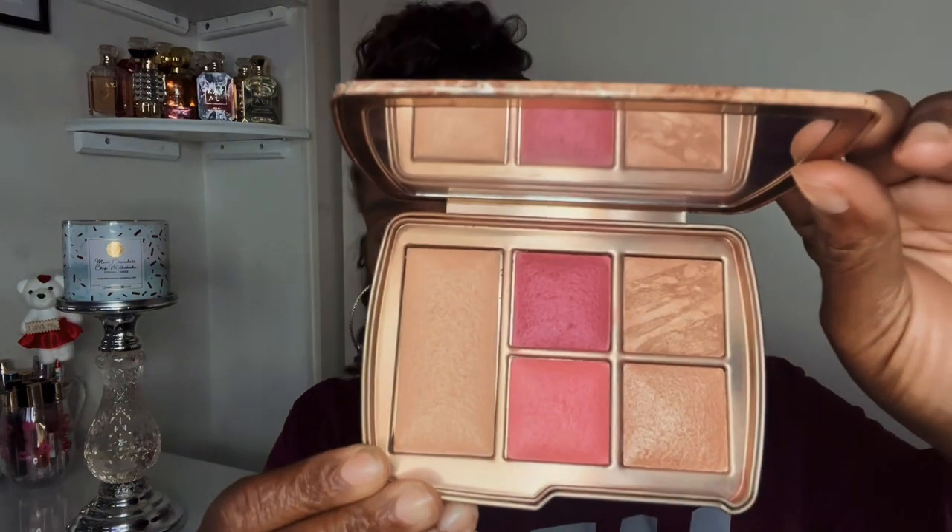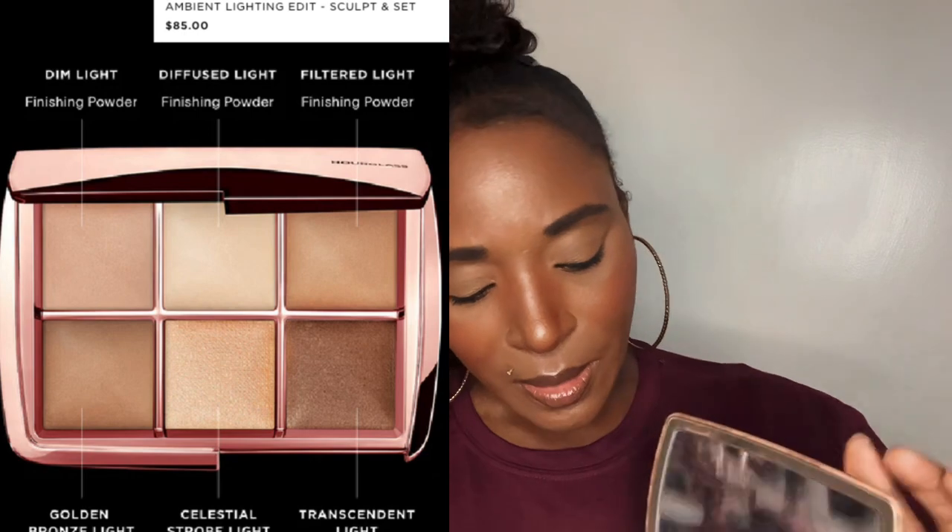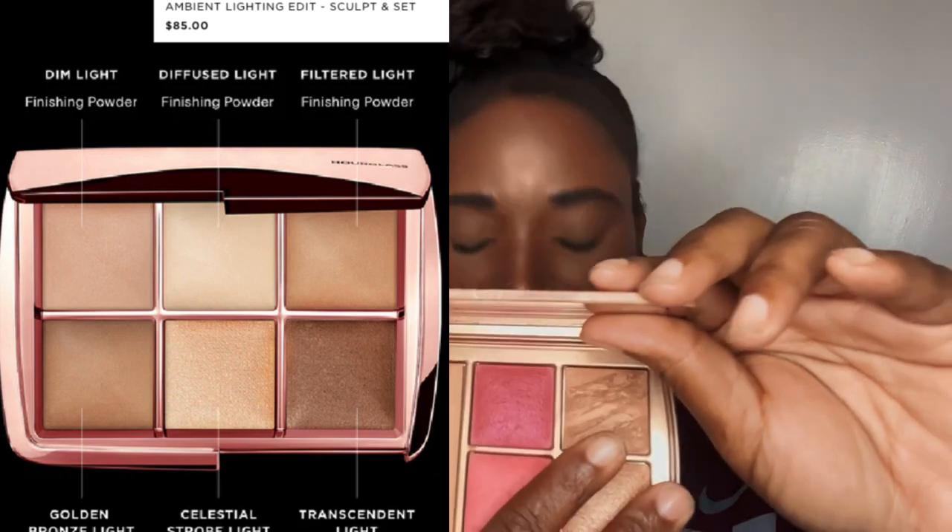Moving on to the Ambient Lighting Edit Universal palette — ignore Reese, I don't know what she's barking at. Checking the colors: Radiant Light — I don't have that one in the Scoped and Set. Rose Heat, a blush — don't have that. Radiant Bronze Light — I do have that bronzer again, it's number three. Coral Flush — I don't have that. Solar Strobe Light — not in here either.